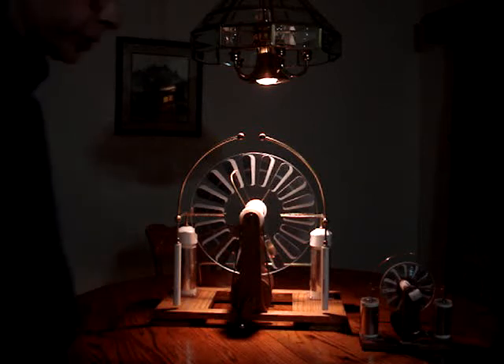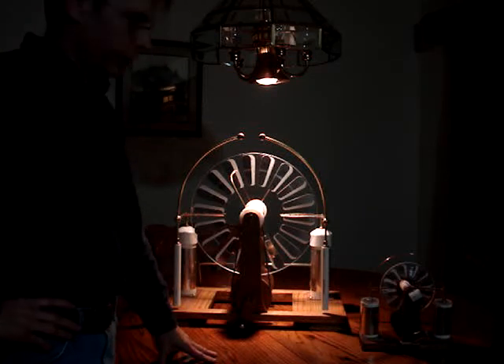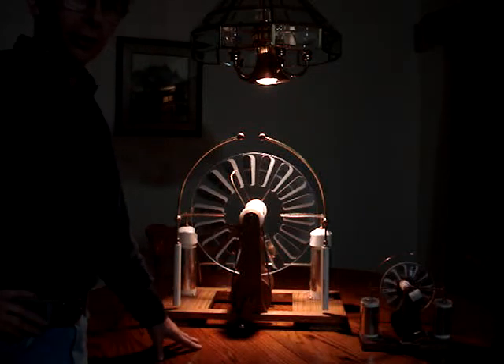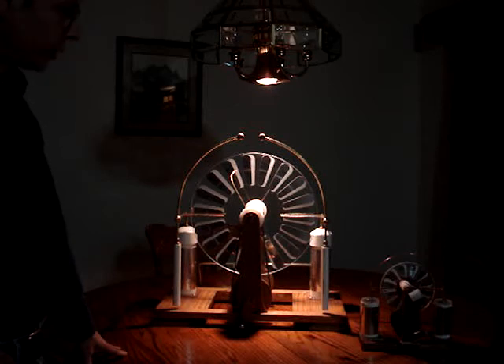Well, here's my latest creation. It's nothing historic — but, well, actually, it is historic. Between 1880 and 1883, a guy named James Wimshurst invented this machine. Of course, this is my reproduction of it.